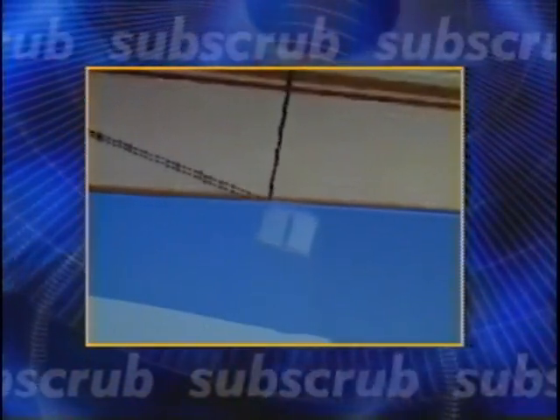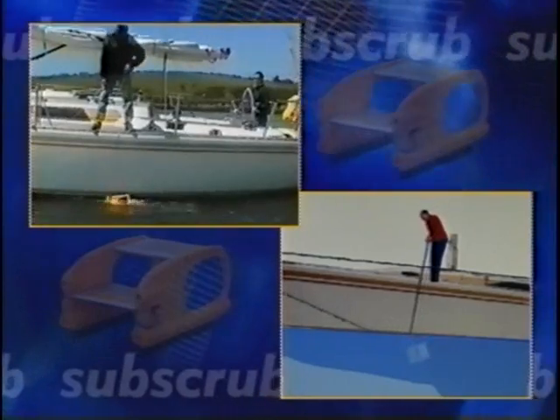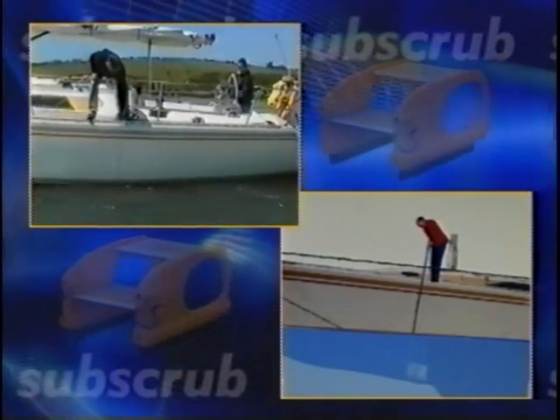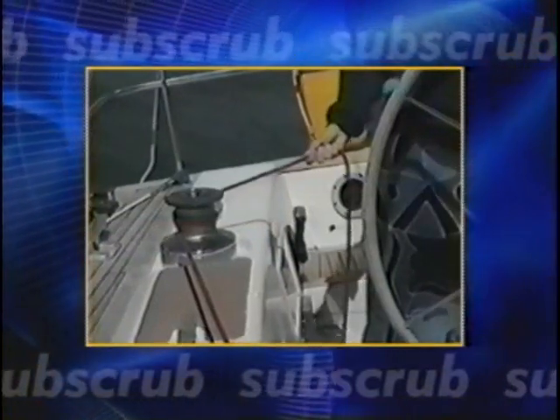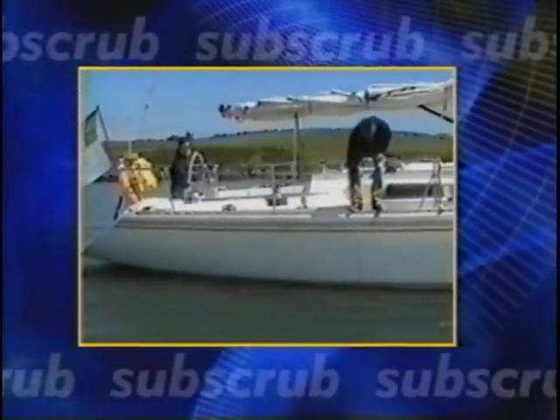Driven by the water, Subscrub dives and scrubs right to the bottom of the hull. The handline is used to control the speed of descent and then to steer Subscrub back to the surface. Next, the towline is paid out, moving Subscrub aft a little, and the operator scrubs the next section of the hull.